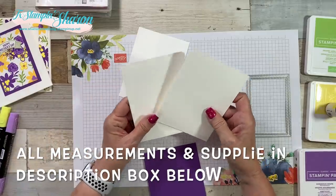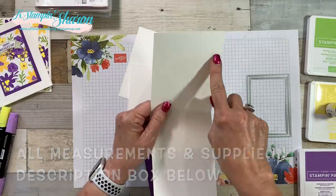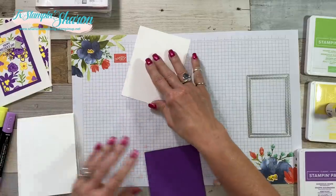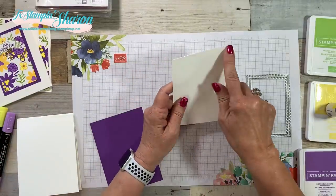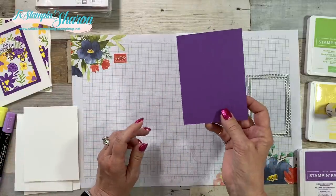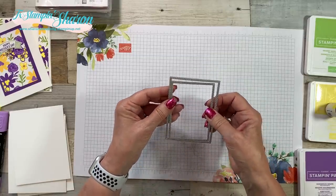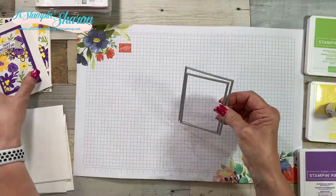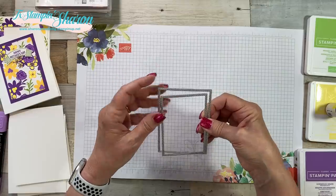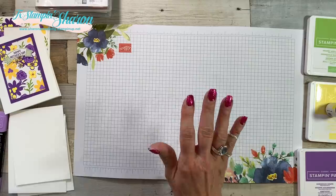To make both of these cards, I need two card bases. I used Whisper White and cut them 4¼ by 11 inches, scored and folded at 5½. I need a Whisper White layer that measures 4 inches by 5¼, and then I just need a scrap of Gorgeous Grape. I'm going to be using some of the Stitch Framelits — I used the third and fourth from the top. I love these things; they give you such a finished look to all your cards.